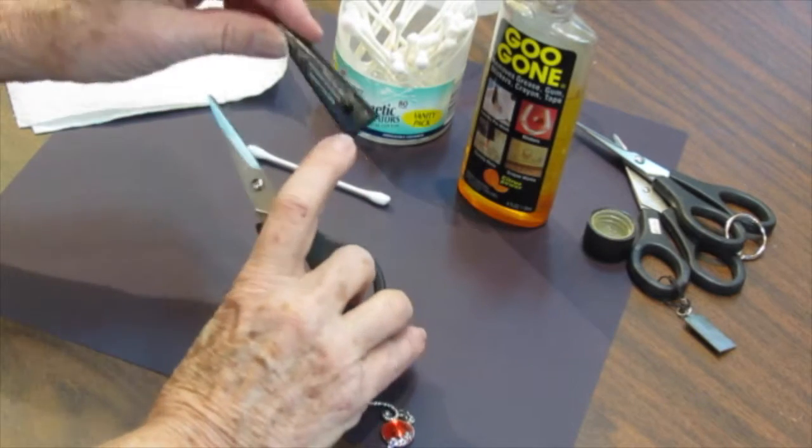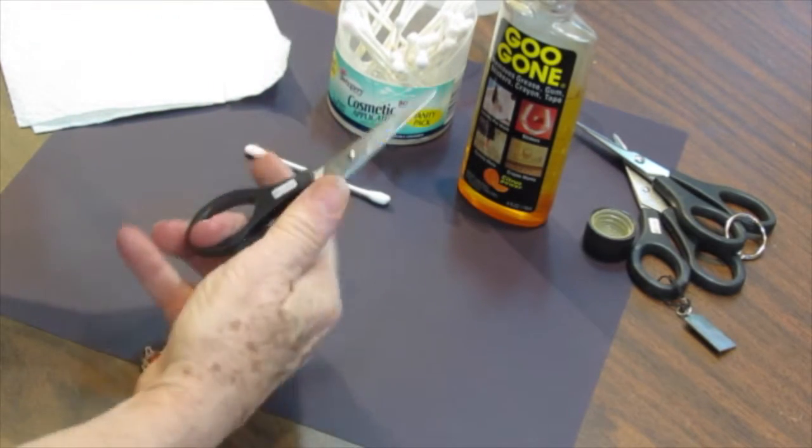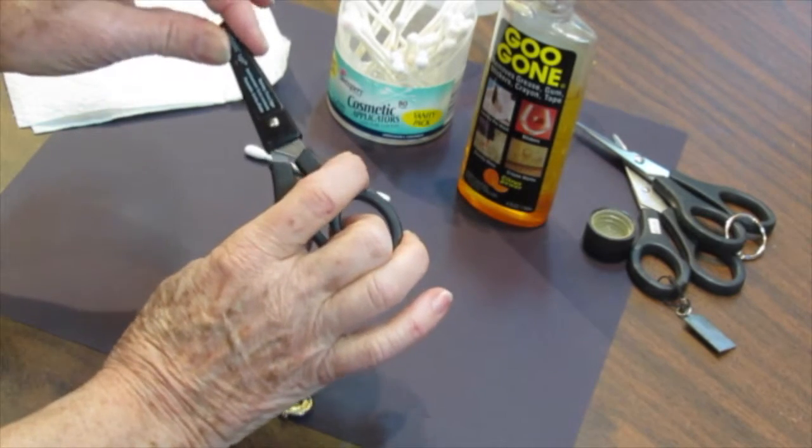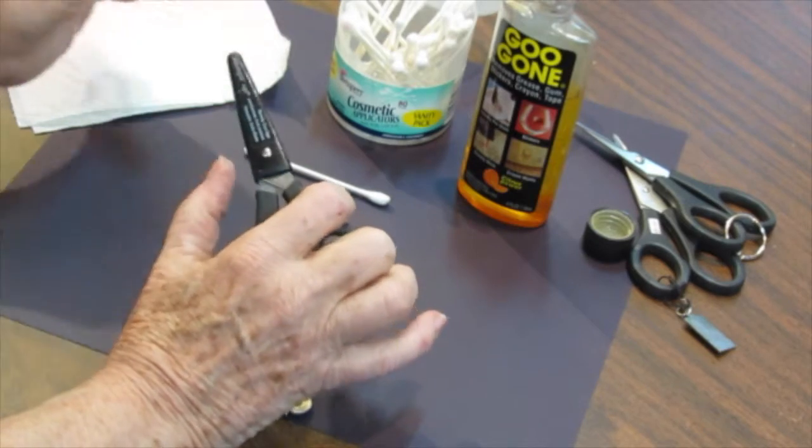By the way, did you know this little button here that seems like it might go on that side really goes over the big knob there and it just sits nice and tight.